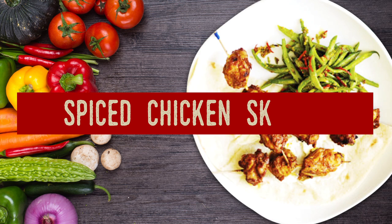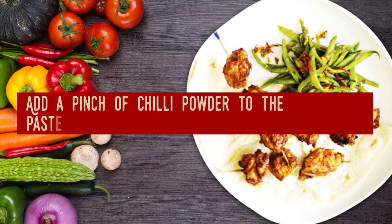Spiced Chicken Skewers. Add a pinch of chili powder to the paste for more spicy taste.